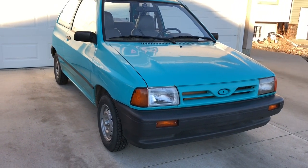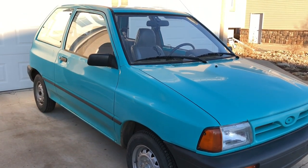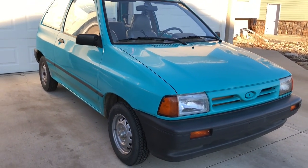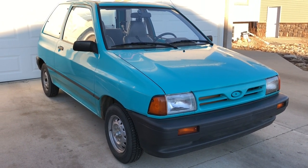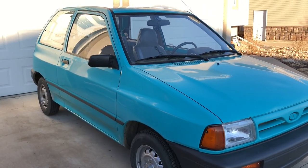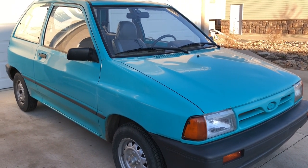Hey guys, Internet Dude again. In this video, I want to show you the diagnosis and hopefully repair of a shaky or wobbly speedometer. The car in this case is a 1993 Ford Festiva, and the complaint is that the speedometer needle shakes. So let's go take it for a spin and check it out.